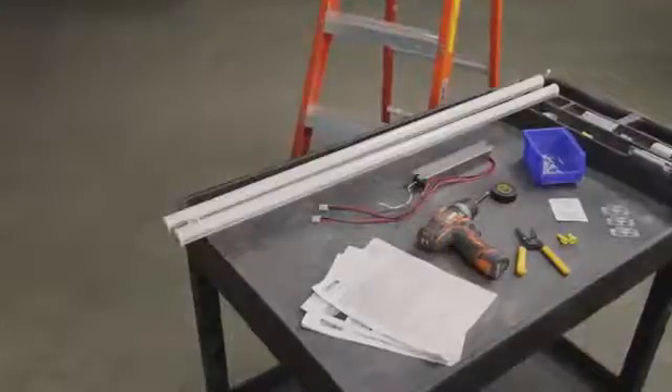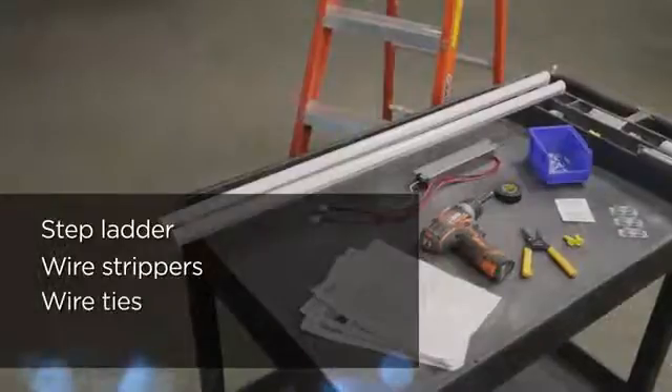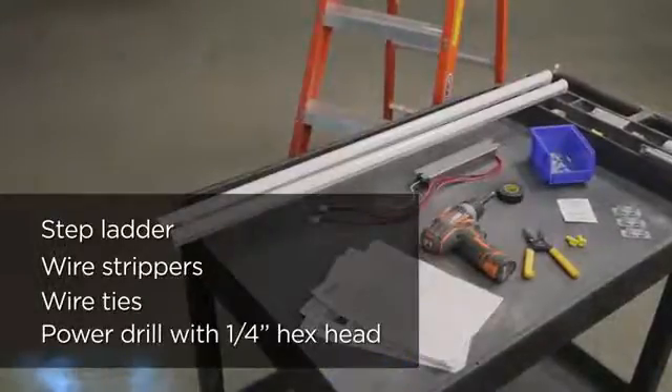First, make sure you have the proper tools and equipment for this job. You will need a step ladder, wire strippers, wire ties, and a power drill with a quarter-inch hex head.